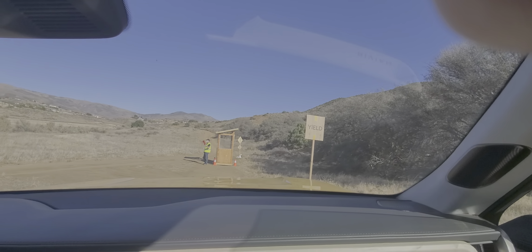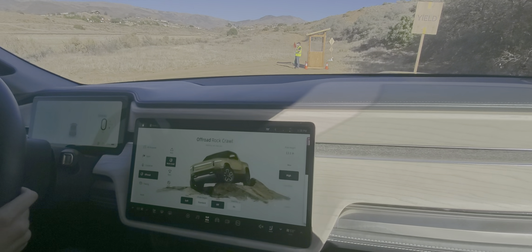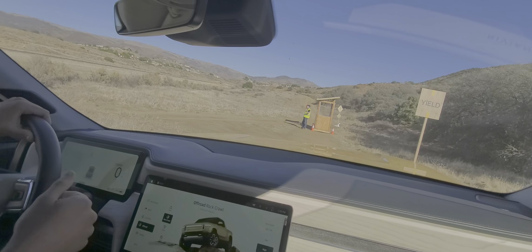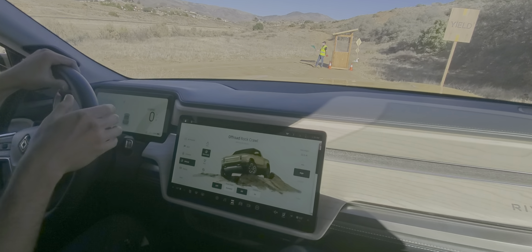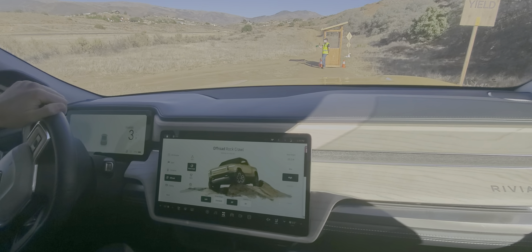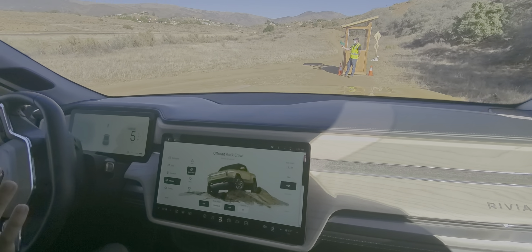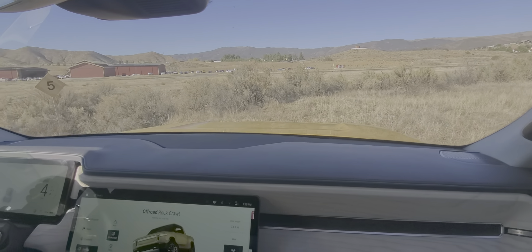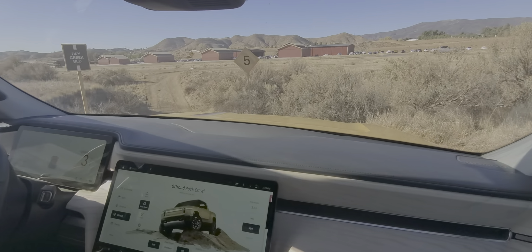I want you to prepare yourselves — we're coming to a point where we're going to do a zero to sixty run, as if you were merging onto a highway, then down to forty, then back up to sixty simulating passing a vehicle. If you have any sort of motion sickness I want to warn you. — I was hoping you'd do that up the hill. No sir.